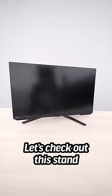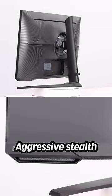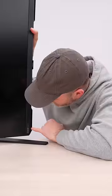Let's check out this stand — it lets you pivot, elevate, put it in portrait mode. It's targeted at gamers with an aggressive, stealth-like shape. I don't know if these are speakers or not.